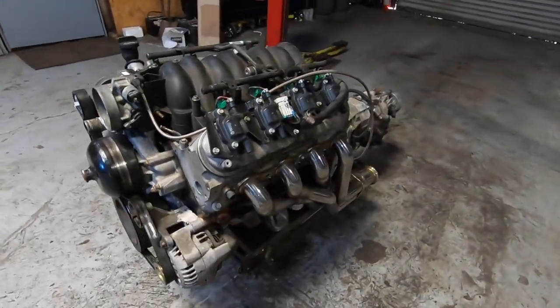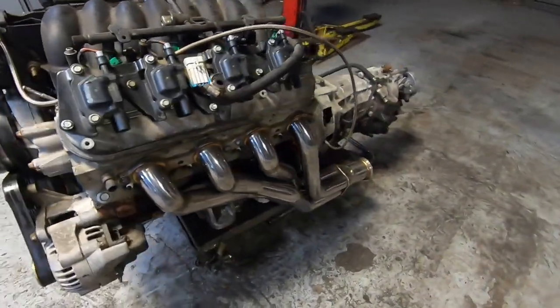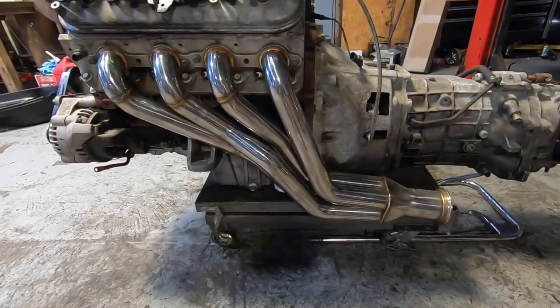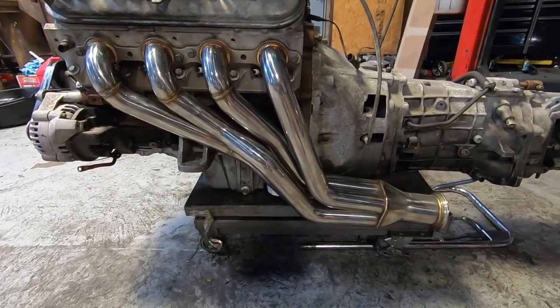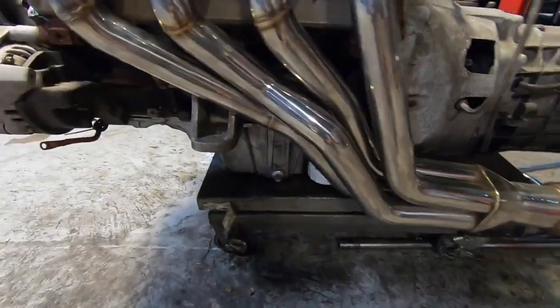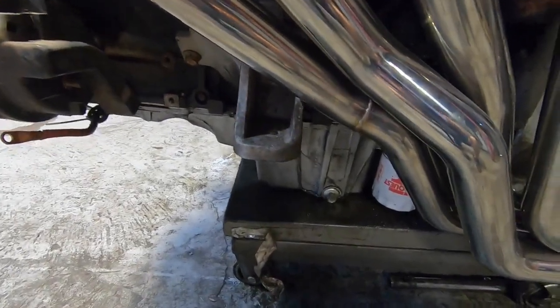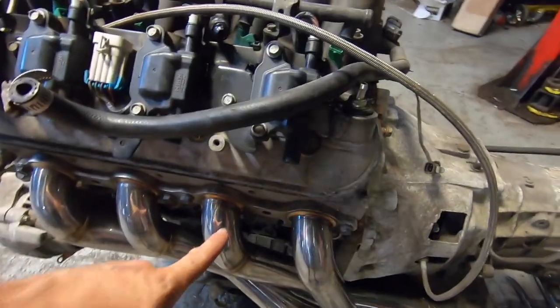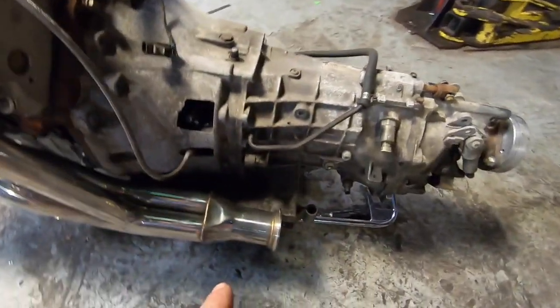These are the new long tubes I'm waiting on — the final ones are on the way. These are a prototype I've been working with. This is the C5 engine mount bracket on this side as well. These are 1-7/8 runners to a 3-inch collector, so that'll make plenty of power.